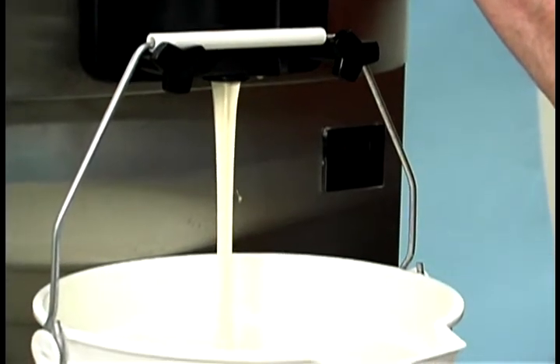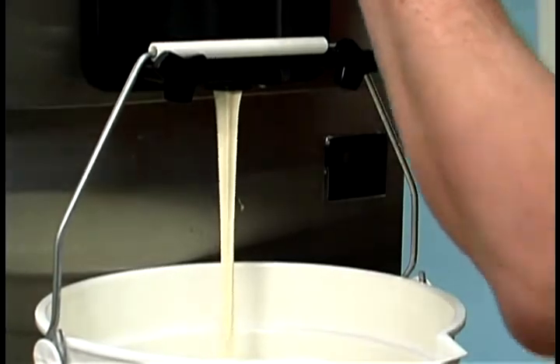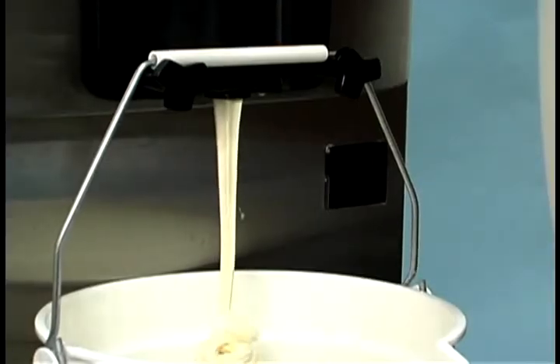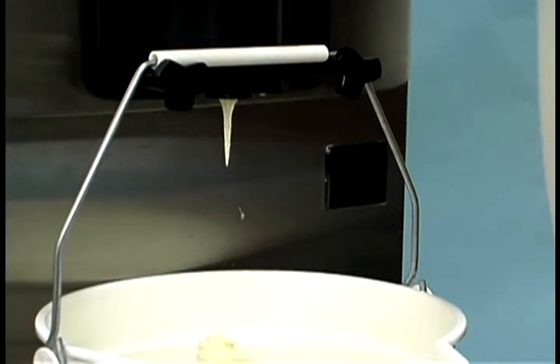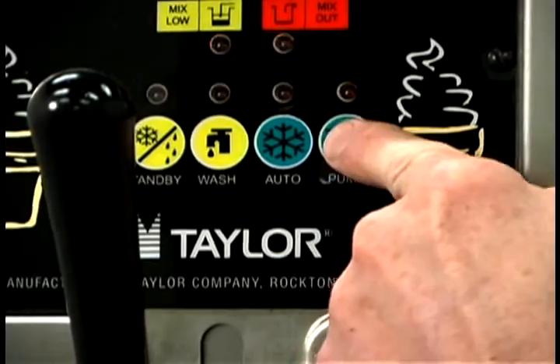Press the mix ref key, canceling the mix hopper refrigeration system operation. Remove the hopper cover and take it to the sink for cleaning. When the flow of product stops, press the wash and pump keys and close the draw valve.